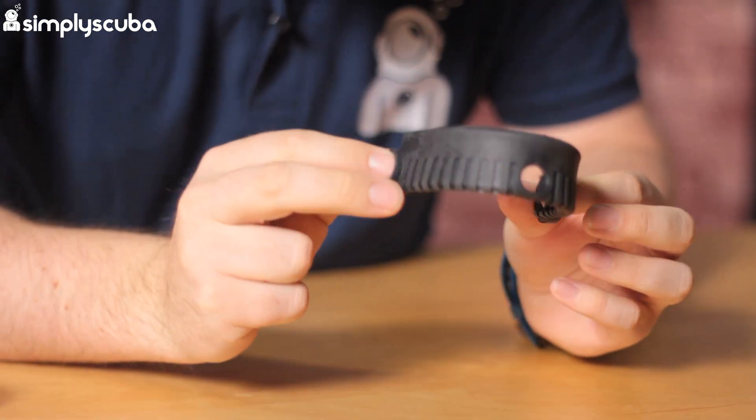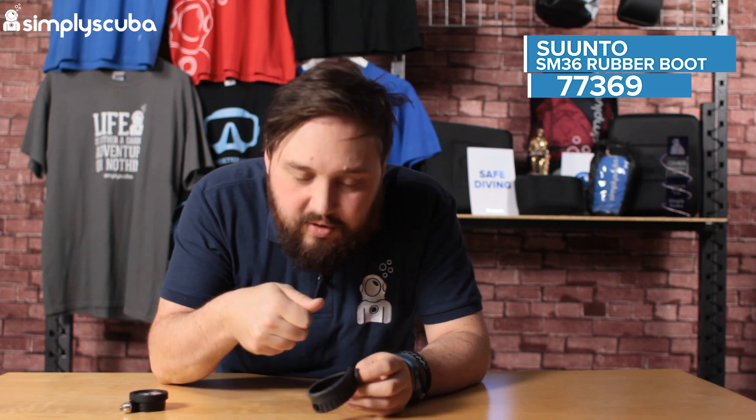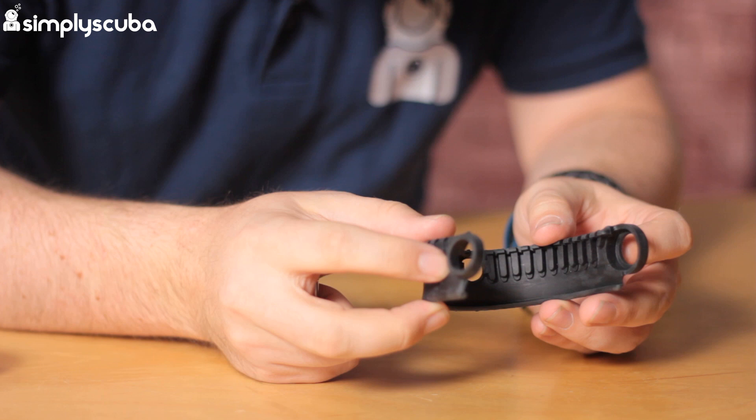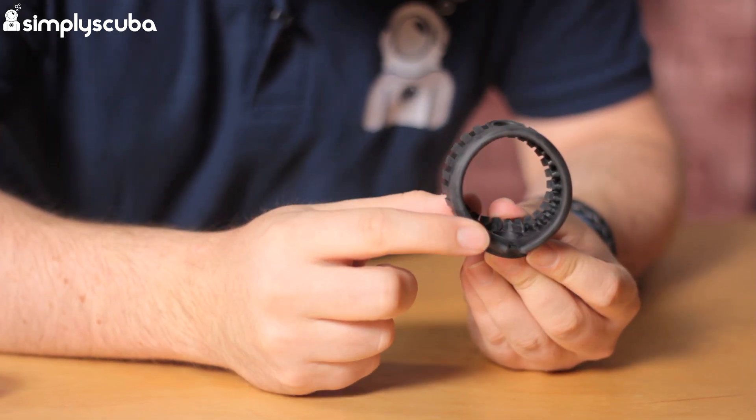So this is the boot. Instead of a big clunky boot that you really have to push your gauge into, or heat up in hot water to push it in, this just wraps around it really quick and easy. It kind of seals against itself and creates a nice, effective boot. Very handy, especially if you're just using it as a single pressure gauge. This is the Suunto SM36 rubber boot. Thanks for watching — safe dive.